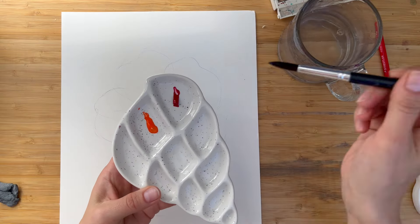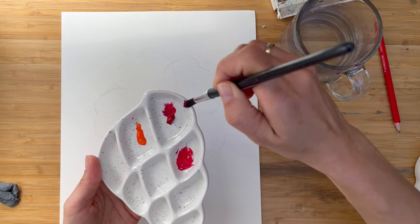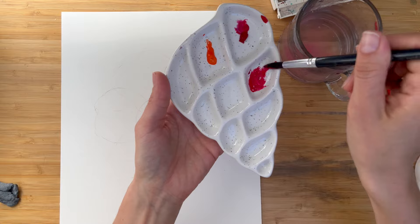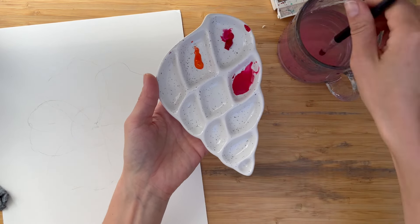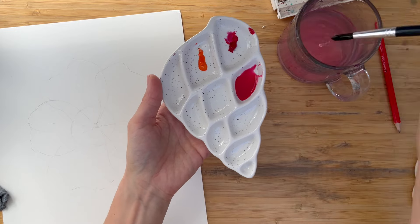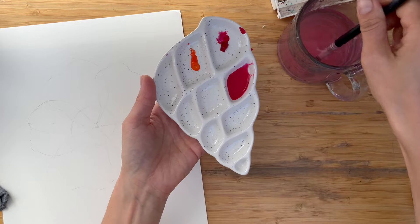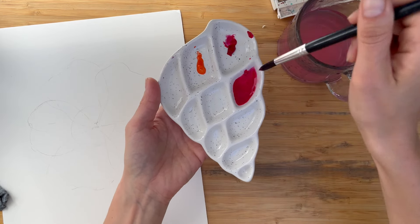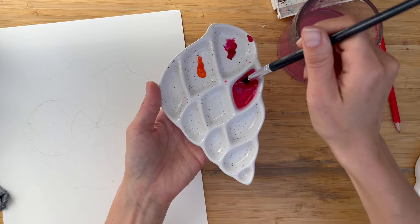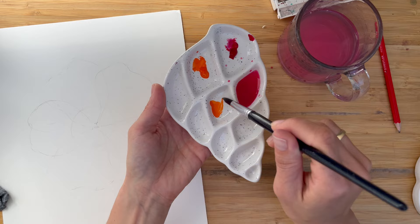For a transparent technique, you need to prepare a very, very diluted mix. To do that, you need to apply a lot of water into one of the wells of your mix. I'm painting in ruby red, which is very, very bright pink — I diluted it a lot — and I do the same with the orange color.